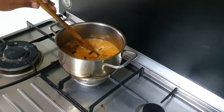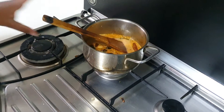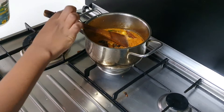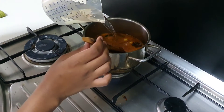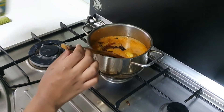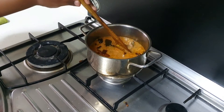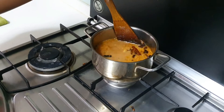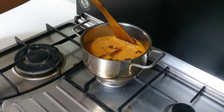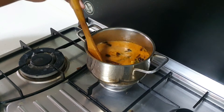Add in 250 ml of normal water. Since we have added coconut milk, the fire should be on low fire all the way through. But you can take your time doing the rasam.